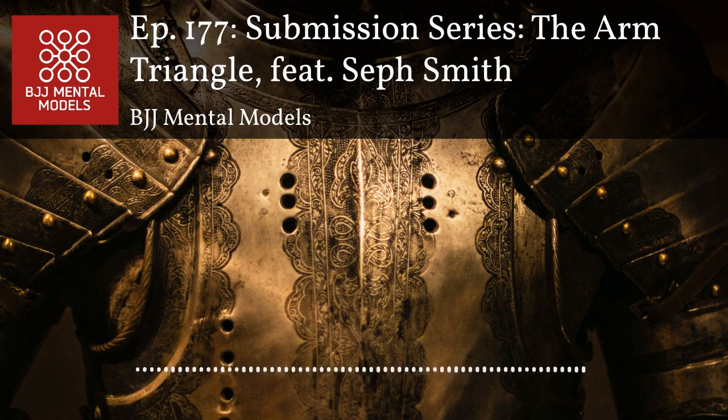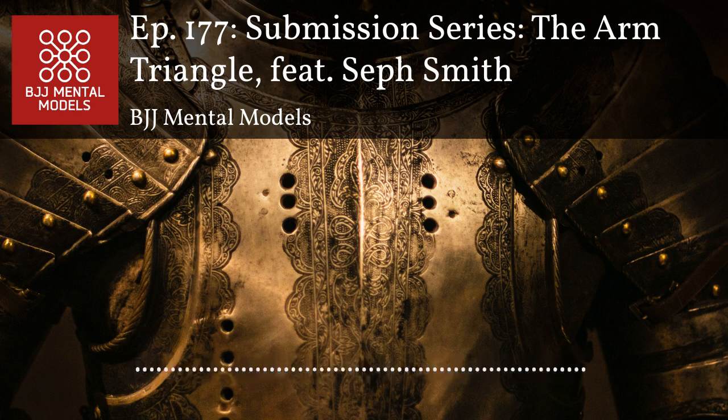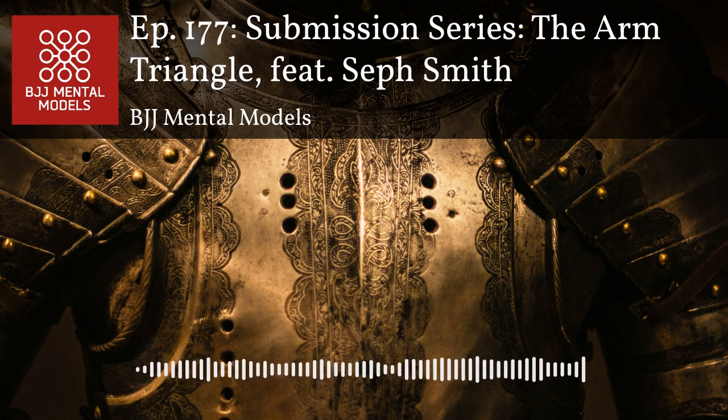Before we get started this week, I wanted to give everyone a quick update on BJJ Mental Models Premium. We've got over 32 hours of educational jujitsu material on there. We just launched a new seven-part premium series with Rob Bernacki and another six-part series with Preet Mikkelsen. Check it out at www.premium.bjjmentalmodels.com — there is a free trial so you can check it out at no cost.